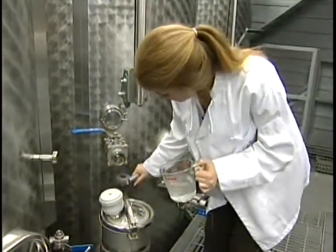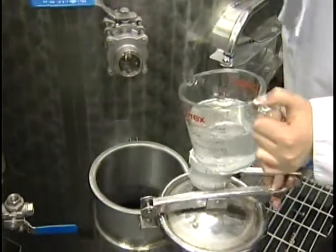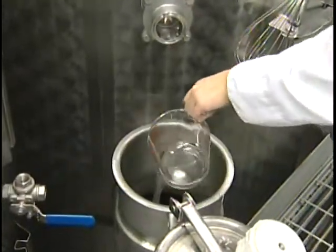Every once in a while we use these tanks for sleeping, but the reality is, this is one of the basic decisions we make about making wine: whether to use a stainless steel tank or a barrel.